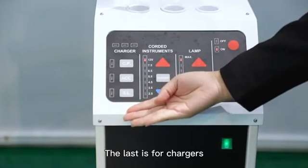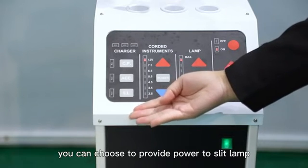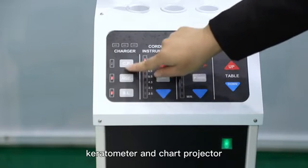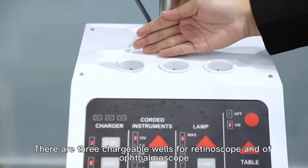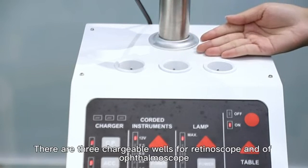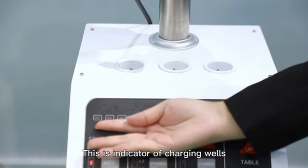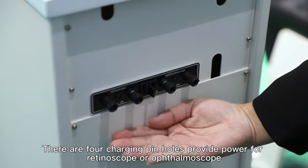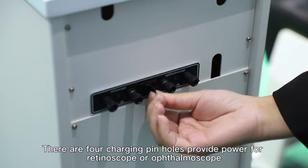The last area is for chargers. You can choose to provide power to the lamp, keratometer, and chart projector. There are three charging wells for ophthalmoscope and retinoscope. This is the indicator for the charging wells. The four charging pinholes provide power for the retinoscope or ophthalmoscope.